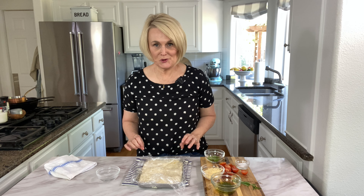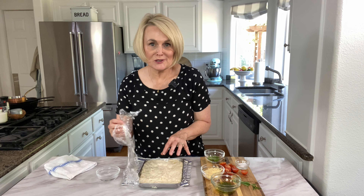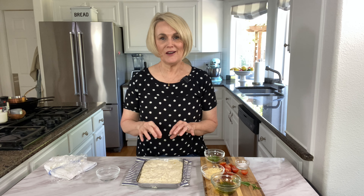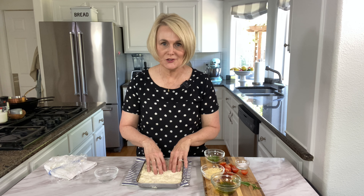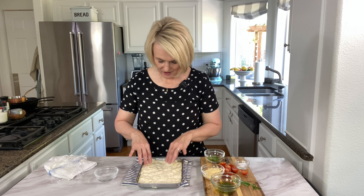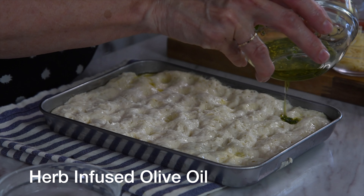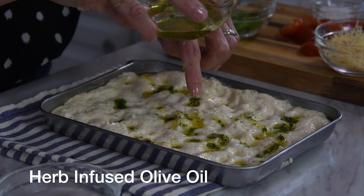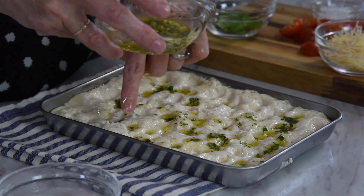For variation number two of our focaccia bread, we make it just like we made the first one — let it rise in the pan, then put those little dimples into the dough. One trick I forgot to show you the first time: if you find that the dough is sticking to your fingers, go ahead and wet your fingers in a little water and then push in — the dough won't stick. Then drizzle it with that herb-infused olive oil. Make sure you have enough holes to hold all that olive oil.